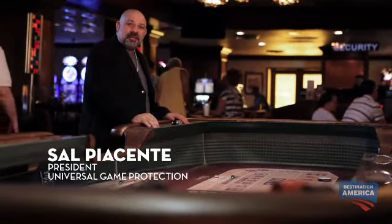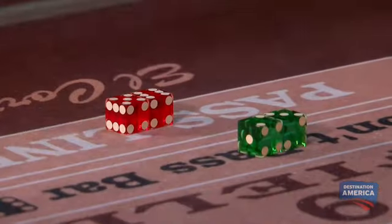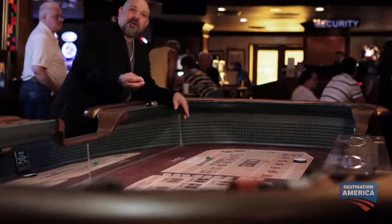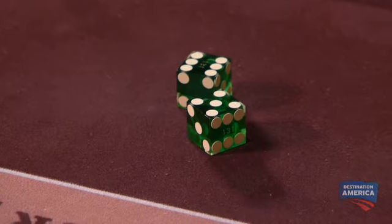This is an old-school scam that was used for cheating at craps. It's called dice switching. In this example, I brought my own dice from home. This is going to be signified by the red-colored dice, and the house dice will be the green color.